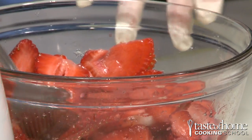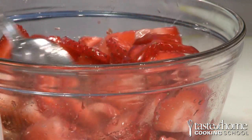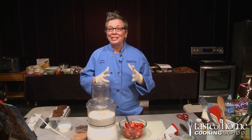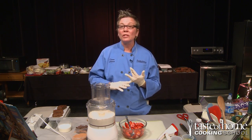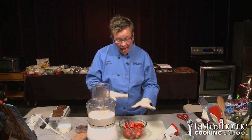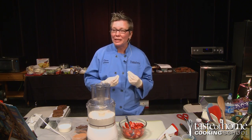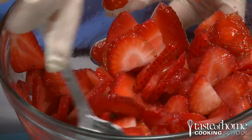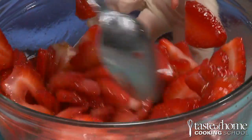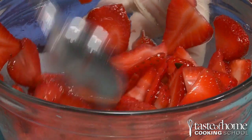We sliced our strawberries and added a third cup of sugar. These have to sit because the sugar makes it all sweet, but it also creates what's called maceration. Maceration allows the liquid and the natural sweetness of the strawberries to blend with the added sugar, which gives us some liquid for the dessert dish.